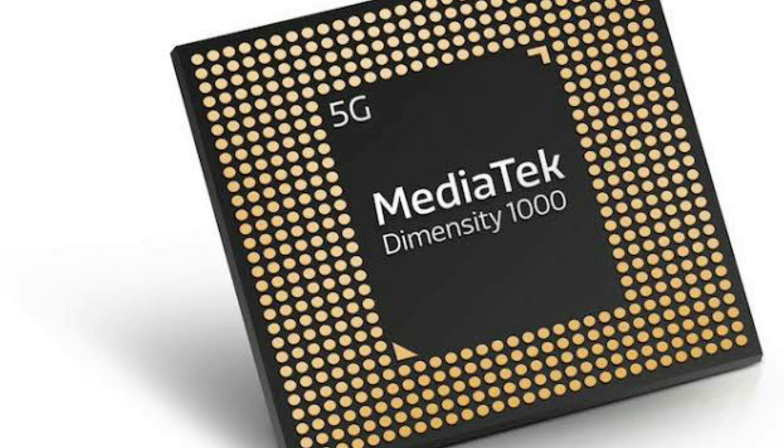Now, talking about the processor. In the MediaTek lineup, we use the Dimensity 1000 processor. It is a 7nm processor and is very powerful. In MediaTek, we also compare with the Snapdragon 865 processor.